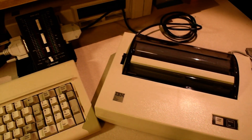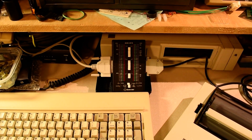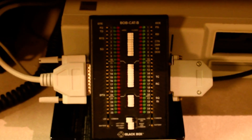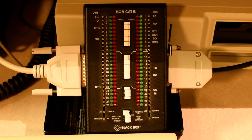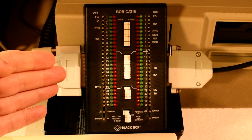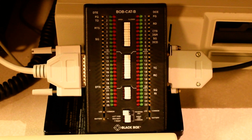One of the tools that makes debugging easier is known as a breakout box. Using the lights on the breakout box, you can figure out why two devices might be having problems handshaking. You can also correct wiring problems by using the switches on the breakout box to open individual wires and then using jumpers to reroute signals as needed. Here I have a breakout box connected between the computer on this side and the printer on the other side, and using the lights, we can see exactly how the data transmission and handshaking between the two work.